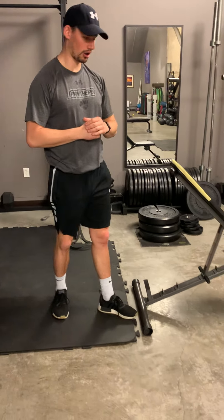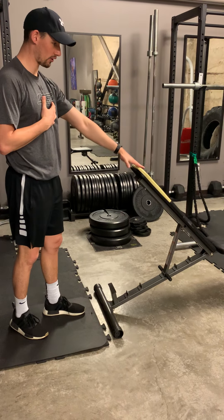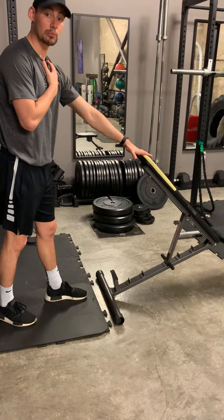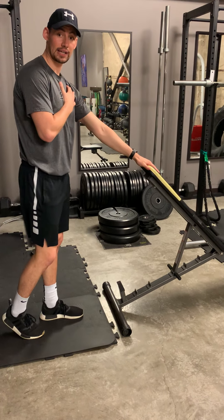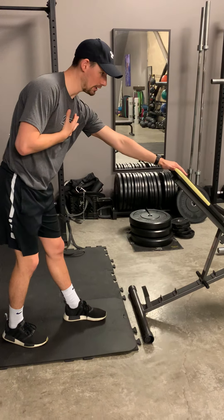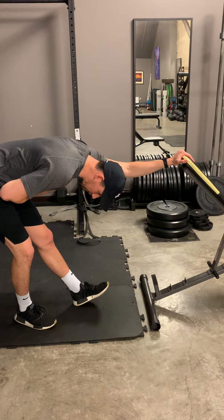I'm stretching my left arm here, and I want to stretch flexion. My hand's going to be on the raised surface — if you have a higher surface, even better. And what we're going to do is move our body. So my arm is not doing any work; now my body's doing the work. I'm working into that flexion.